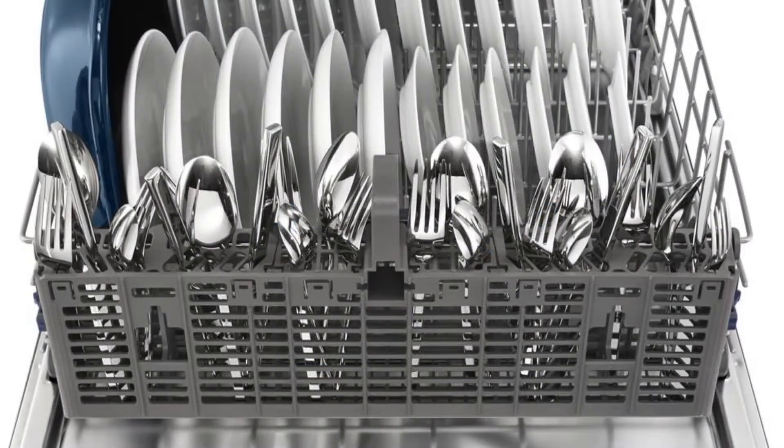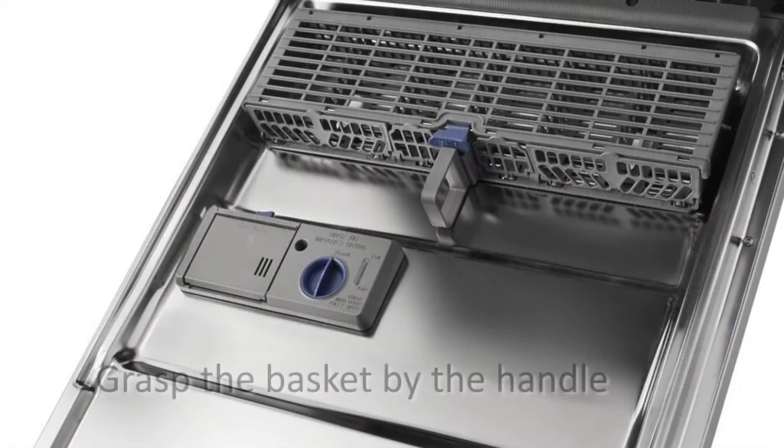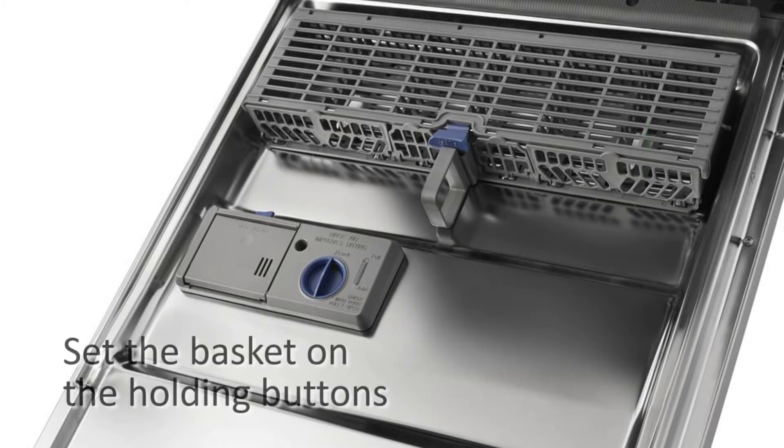To remove the basket from the door, grasp the silverware basket by the handle, slide it toward the top of the door, and lift the basket off the holding buttons. To replace the basket in the door, set the silverware basket on the holding buttons and slide the basket toward the bottom of the door until it locks into place.